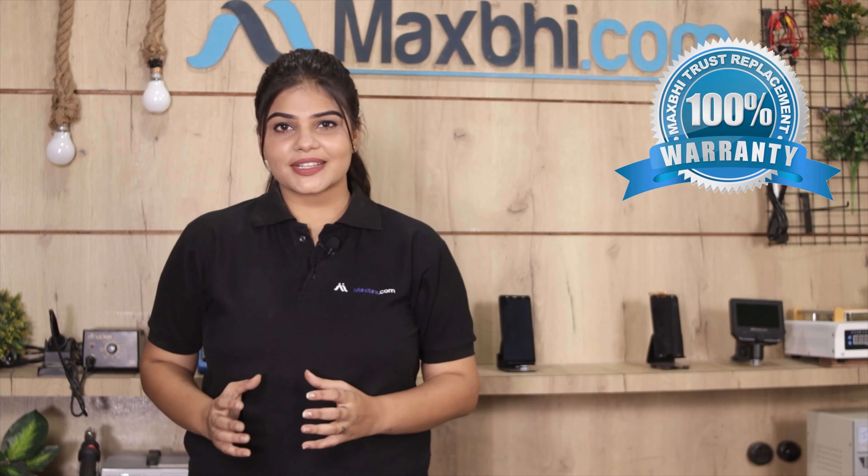This ringer is a 100% genuine quality product which works similar to your original product with a perfect fit for your Realme X2, which you will be sure of after buying the product.